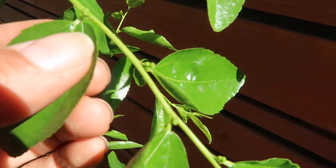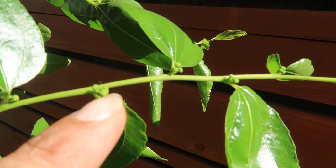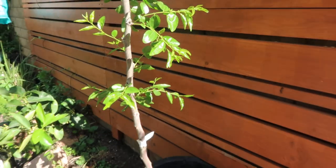I think those are the flower buds. I don't know guys — this is my first time growing this type of tree. So, see those? I'm not sure what the flowers look like. I'm very excited about growing this tree and seeing the development.